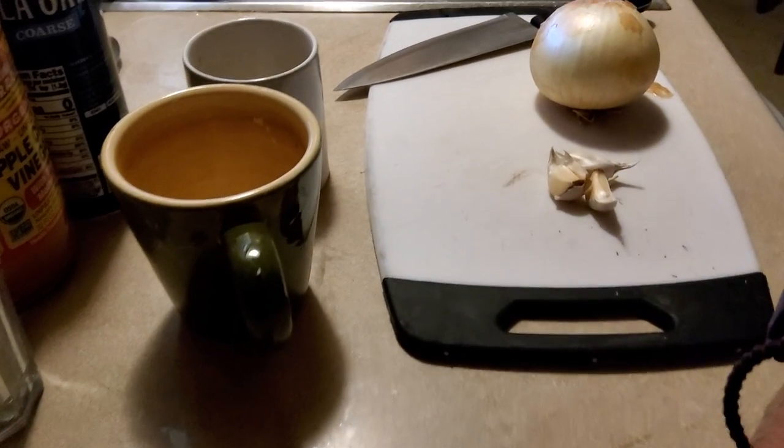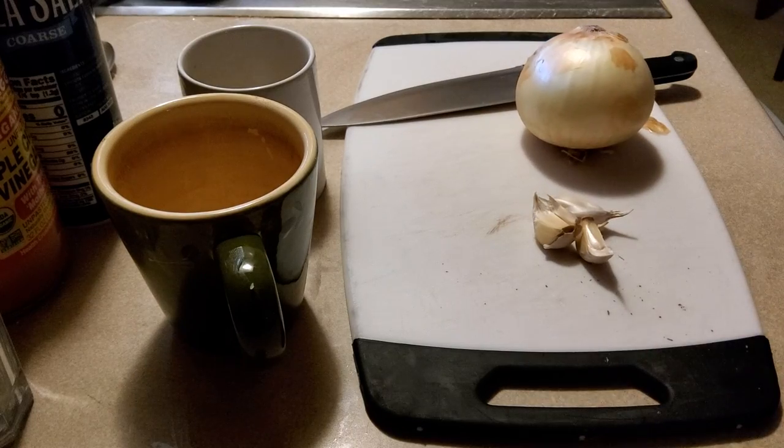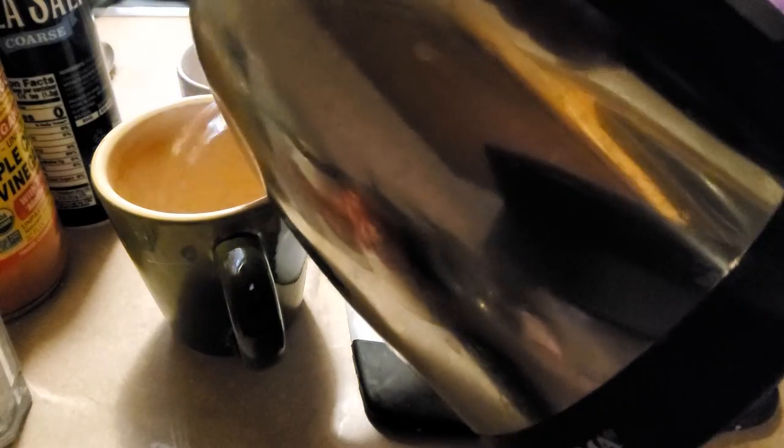I'm gonna go get butter real quick so I remember. Let me flip this around so you can see what we're doing. And I made tea that I need to steep while we're doing it. I'll show you how I do my minced onion and garlic.